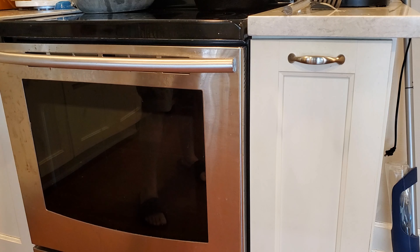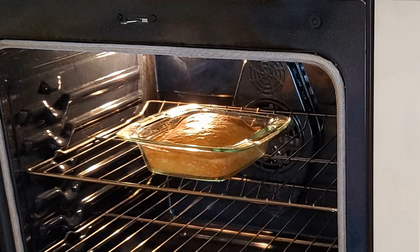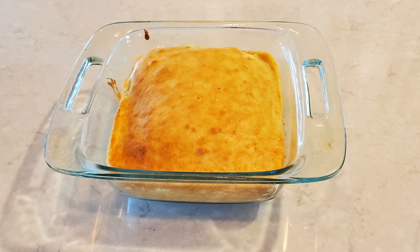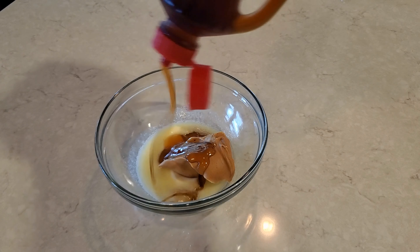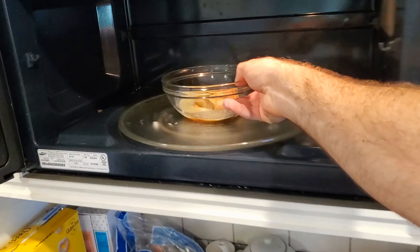Pat for good luck. You can't have a cake without frosting. Gonna add some butter, peanut butter, and syrup into a bowl and then microwave it so I can dump it on top.